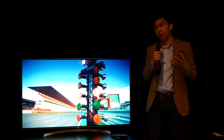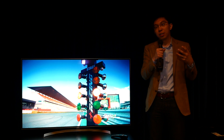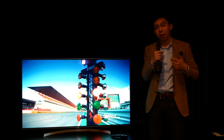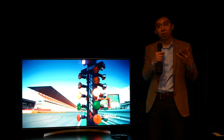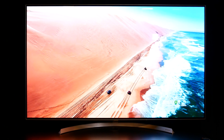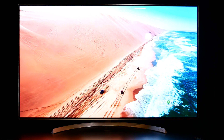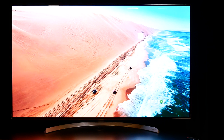The B7 — we haven't actually seen it before. Obviously we know that it exists, but at CES and even in San Francisco three weeks ago, we've only cast eyes on the flagship W7, the E7, and maybe the G7 or C7, but this is definitely the first time I've personally seen the B7. It comes in two screen sizes: 55 inches and 65 inches. This is the 55-inch version, and the exact model number is OLED55B7V.